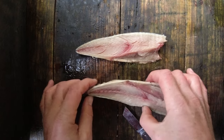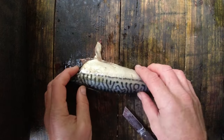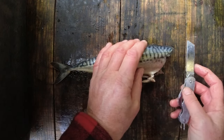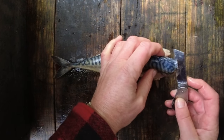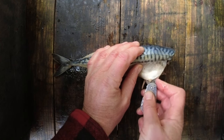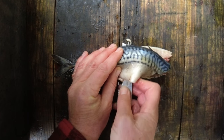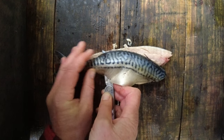Then I can turn this around — same thing on the other side. I'm just going to lay it like that. Again, just find that spine and then bring the knife along. As I say, I'm not pushing particularly hard at all, just letting the knife do the work.